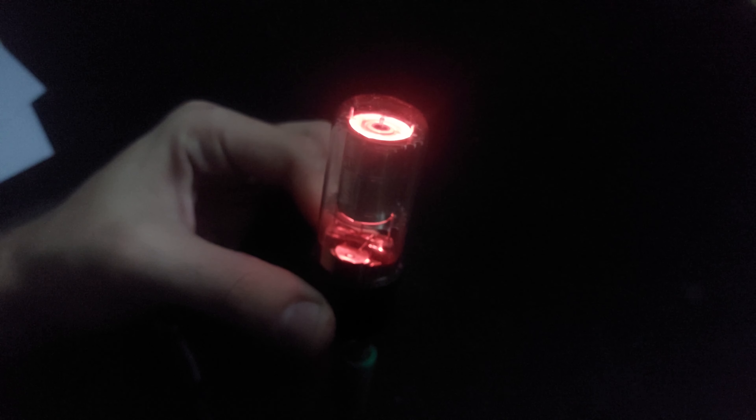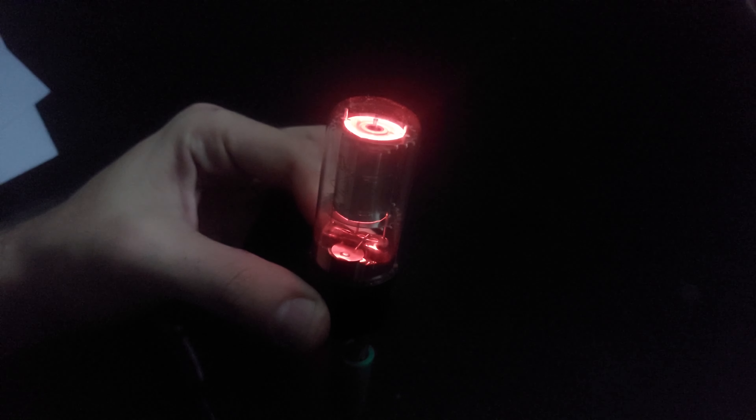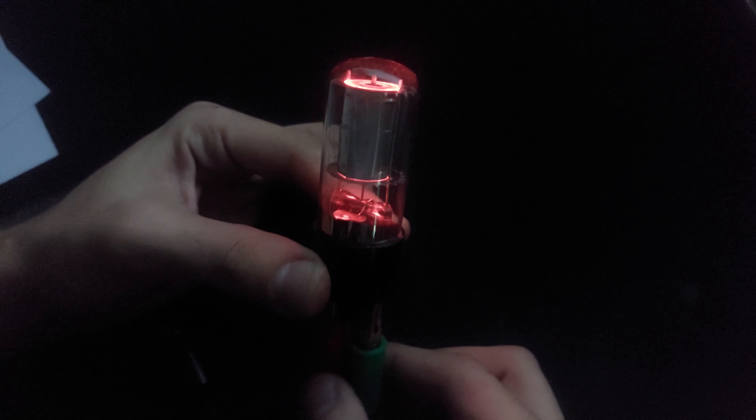Let me show you that neat little trick I wanted to show you. What we have here is a magic eye. And I can make it blink less and less, more and more completely, and I can make it blink faster.